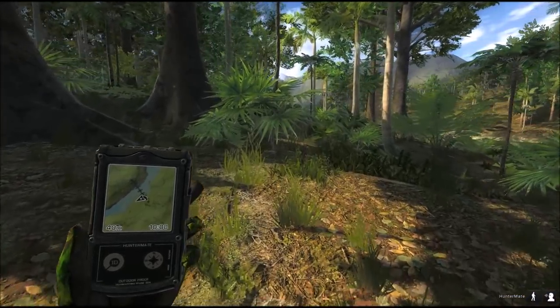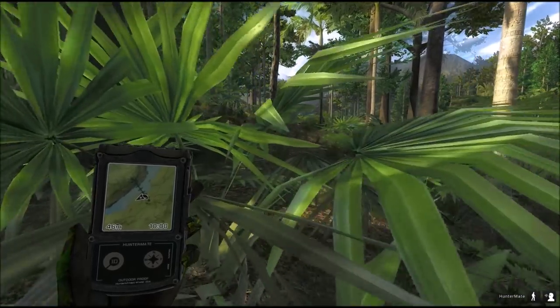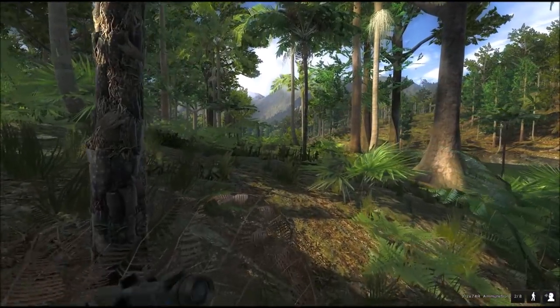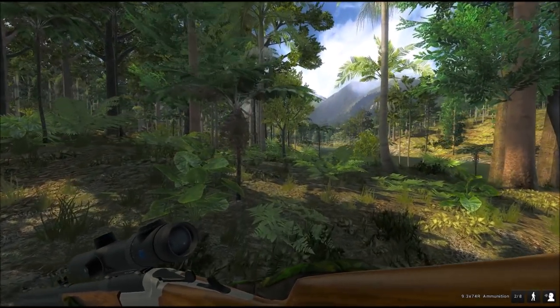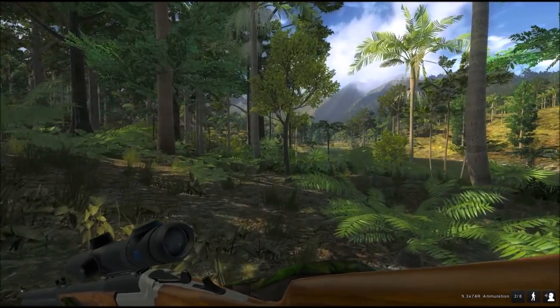First of all you need strong weapons when you hunt them. Not only the buffalo but also the banteng, the sambar need stronger weapons. So it's always good to bring your strongest. This one is the 9.3 74R. Really strong weapon, good enough for water buffalo. Especially since you can fire two shots in a row.